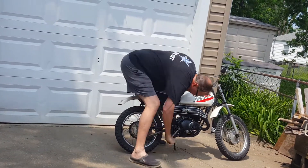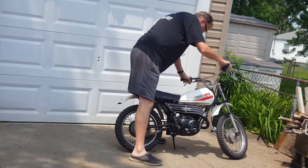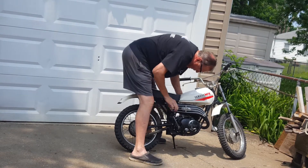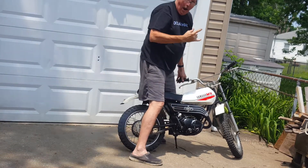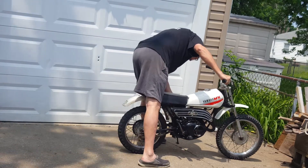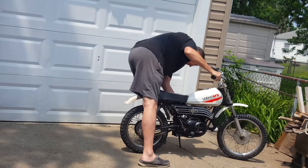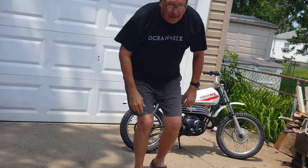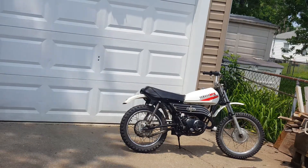Well... start, stop... park in... Oh! It already sounds better than it did before. I think we have success here.